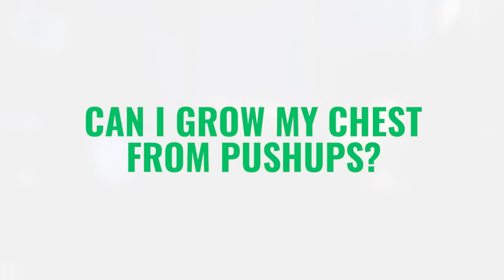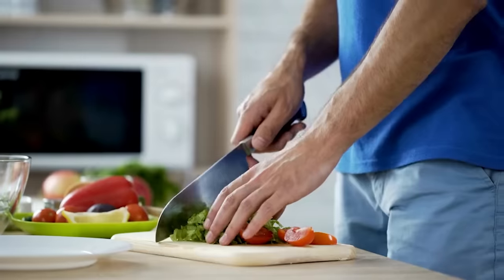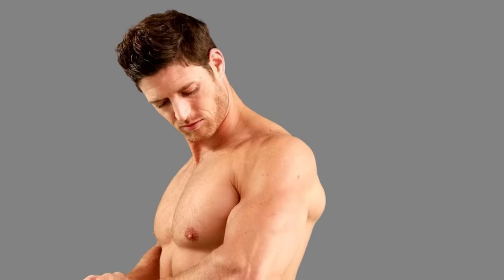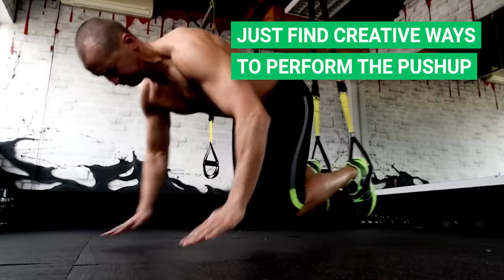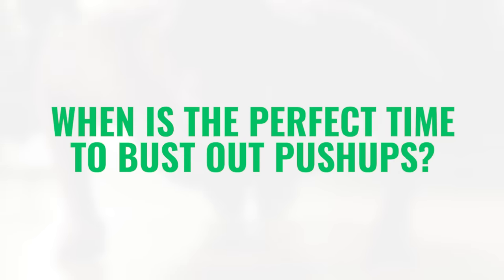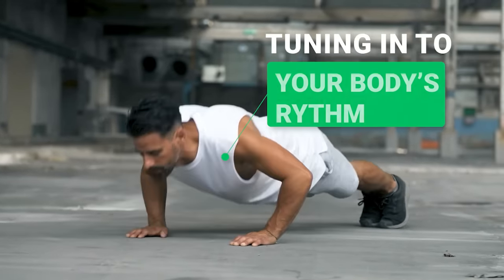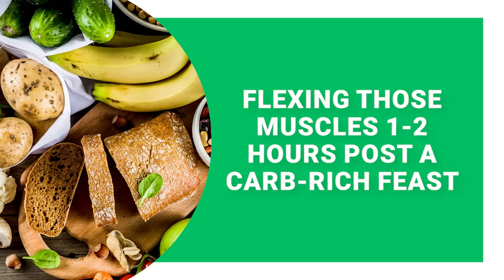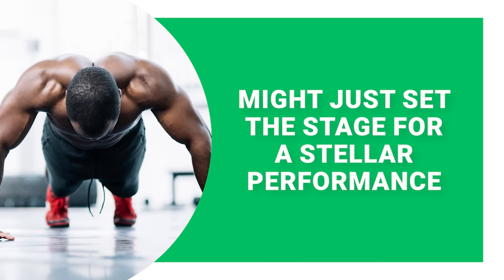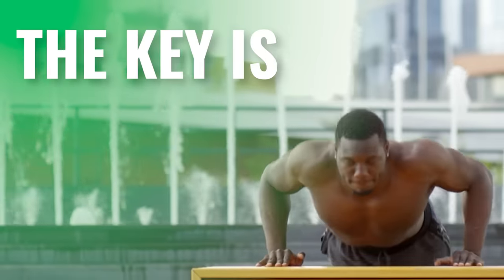Can I grow my chest from push-ups? Push-ups and a massive chest go together like peanut butter and jelly — push-ups give your pecs both power and shape. Pair it with the right diet and program and you're on the express train to Muscleville, even without weights. As for timing, it's all about tuning into your body's rhythm. A pro tip: flexing those muscles 1 to 2 hours post a carb-rich meal might set the stage for a stellar performance. Find what works for you and stay consistent.